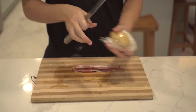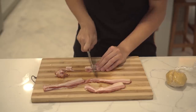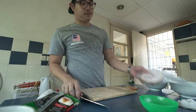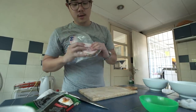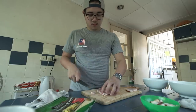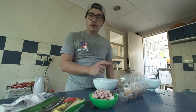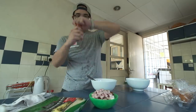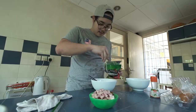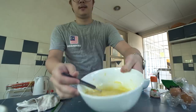As our dough is resting, we'll cut up our bacon. We need some sort of meat — in this case I got porcetta. For the sauce, we need 3 whole eggs and 2 egg yolks. We're going to add some pepper and some cheese. Done — that's the sauce.